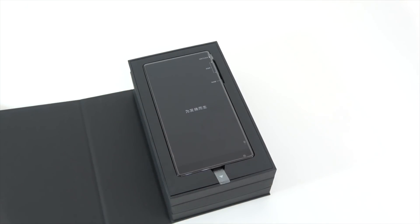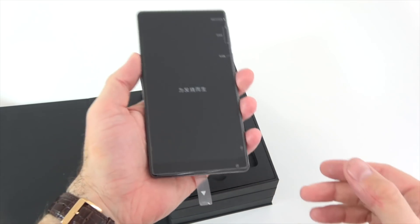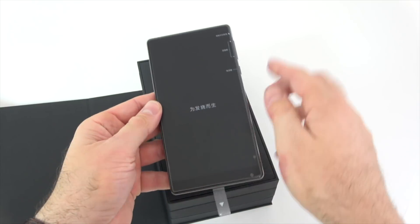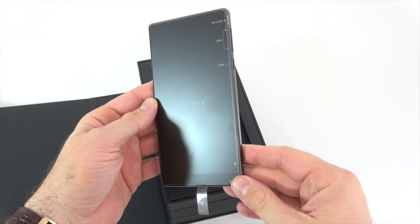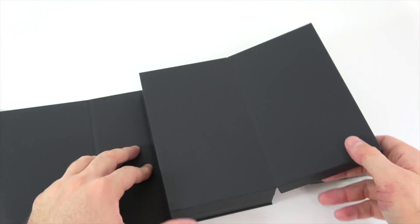The box opens this way and the first thing we see is the phone. This is the most exciting phone I've probably seen. It is a bit heavy — probably one of the heaviest phones out there. It has a 6.44-inch display, and I'm actually going to bring a couple of other phones to compare it in size. Let's see what else we get in the box.